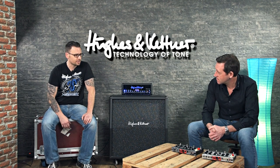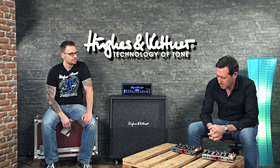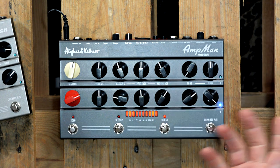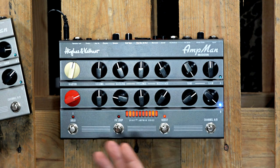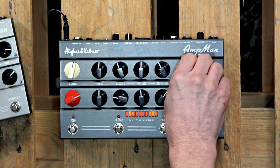Let's talk about the tone control — how does it work and does it work differently for channel A and channel B? Yes, it works differently. Basically, on both channels: in the far left position you have this classic mid-rangey British tone, and in the far right position it sweeps into a typical scooped Californian sound. So you can sweep from British to Californian with only one knob. The difference per channel is that it's tailored to the frequencies of each channel, and basically it replaces the typical bass-mid-treble tone stack in a preamp.